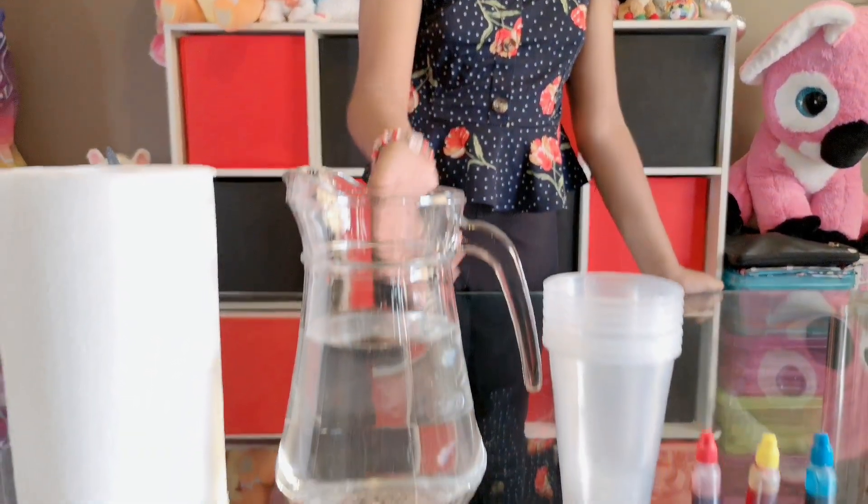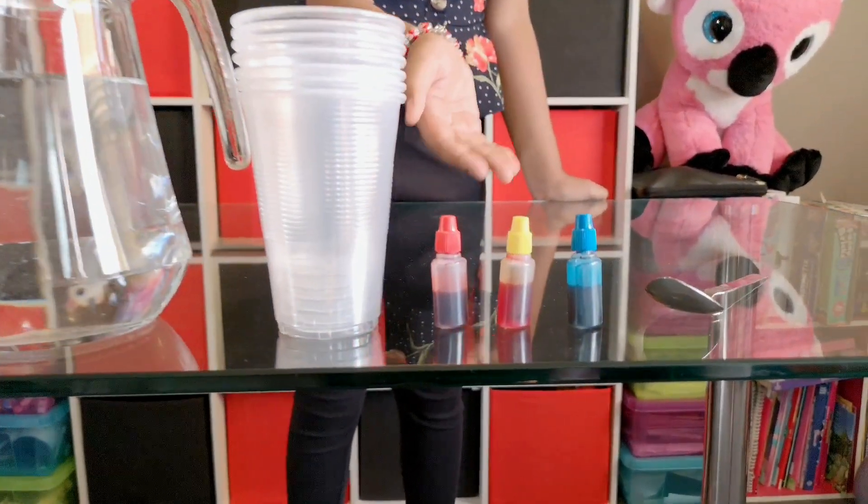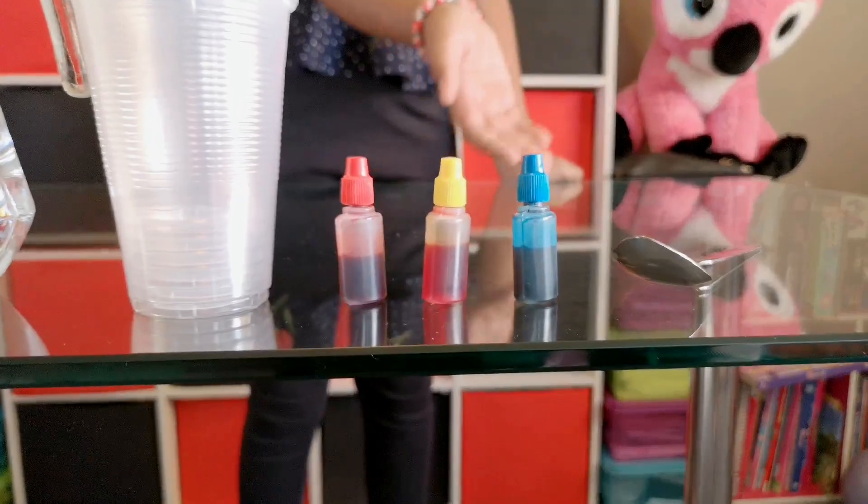For this experiment you will need a pair of towels, water, seven cups, food coloring which is red, yellow, and blue, and also a spoon.